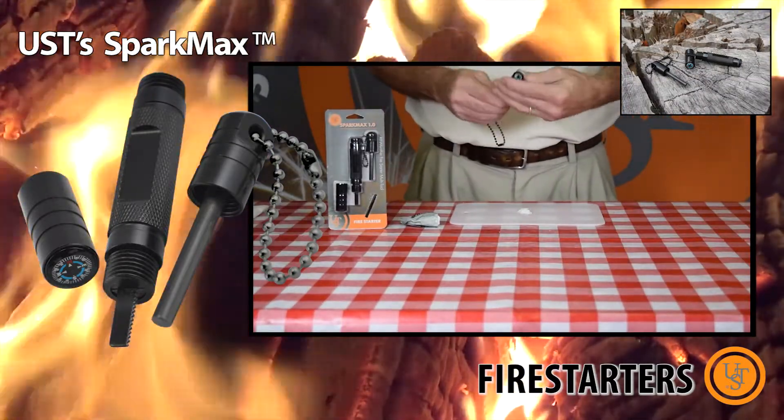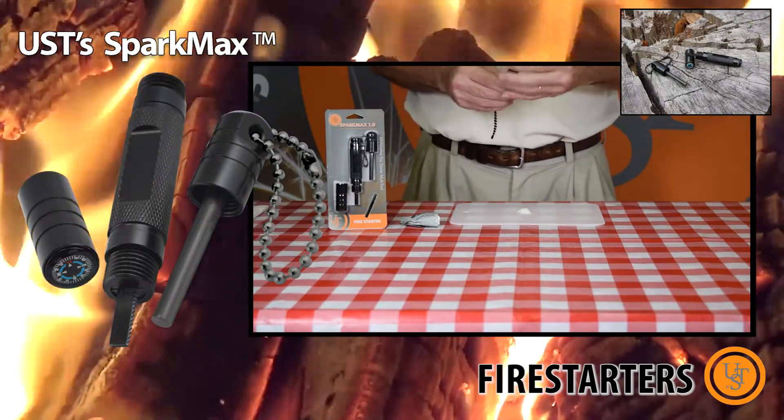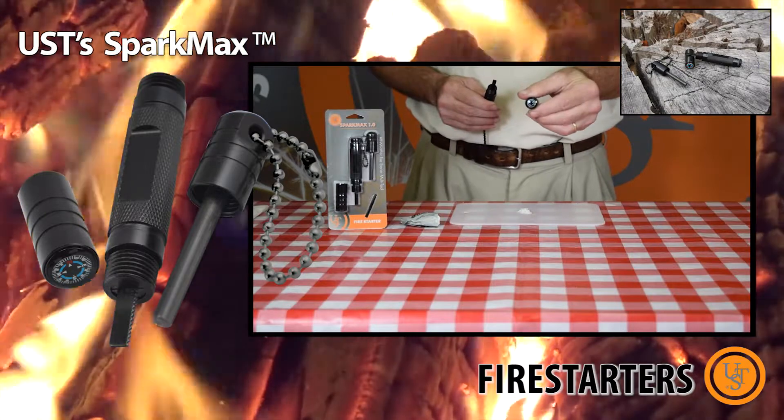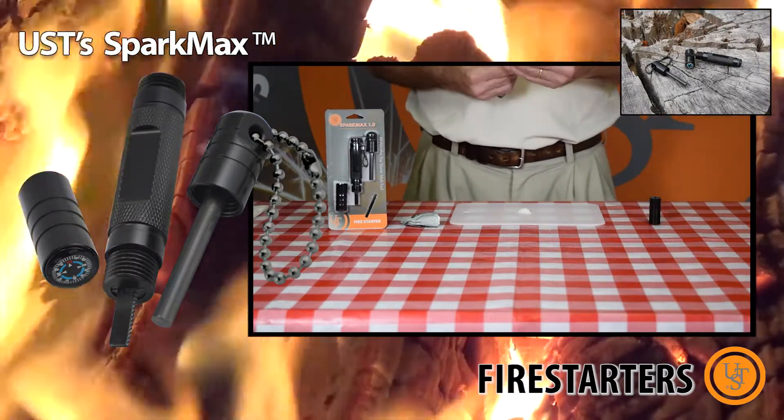The Spark Bass 1.0 is a fire-starting multi-tool that works even in the most adverse weather conditions. Its liquid-filled compass makes accurate navigation a breeze, and its compact design makes it easy to carry or store.